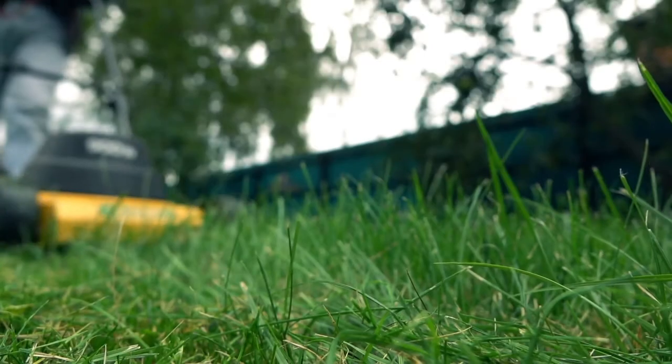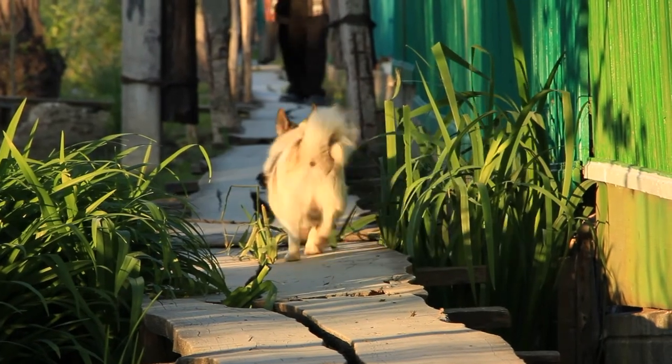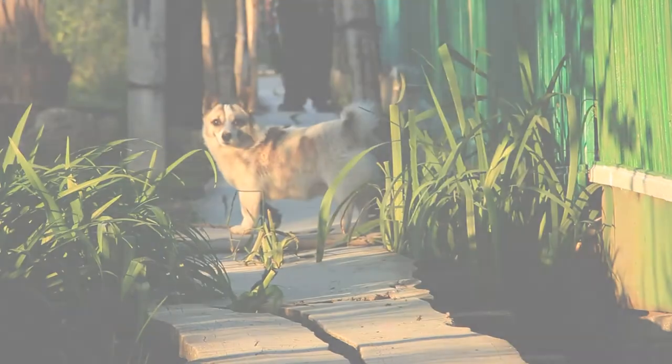When cutting your new sod with a lawnmower, it should be cut to one and a half to two inches in length. Cutting sod shorter than this will cut into the crown of the plant and instead cause it to look yellow instead of green, making it less attractive for passing dogs to relieve themselves on.